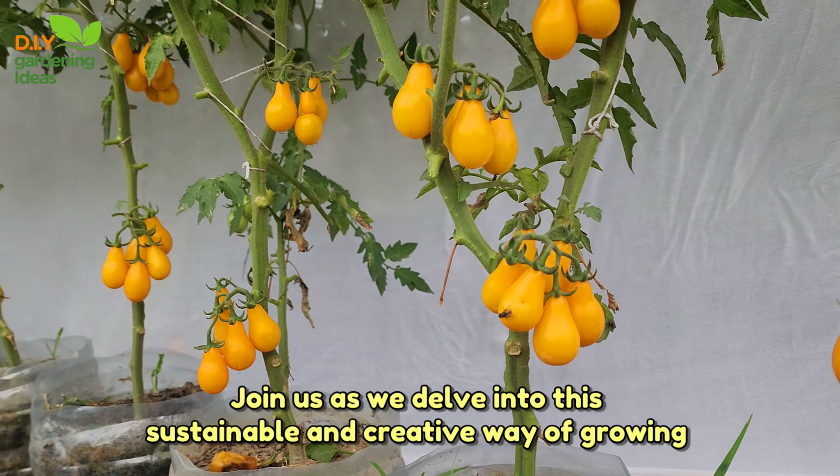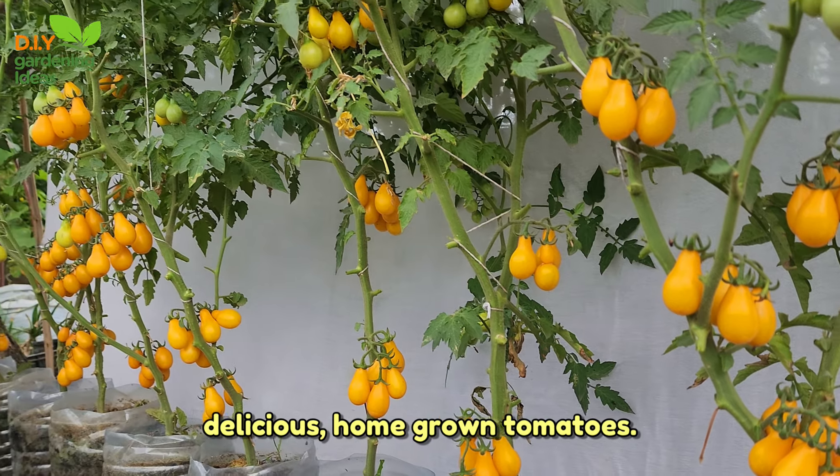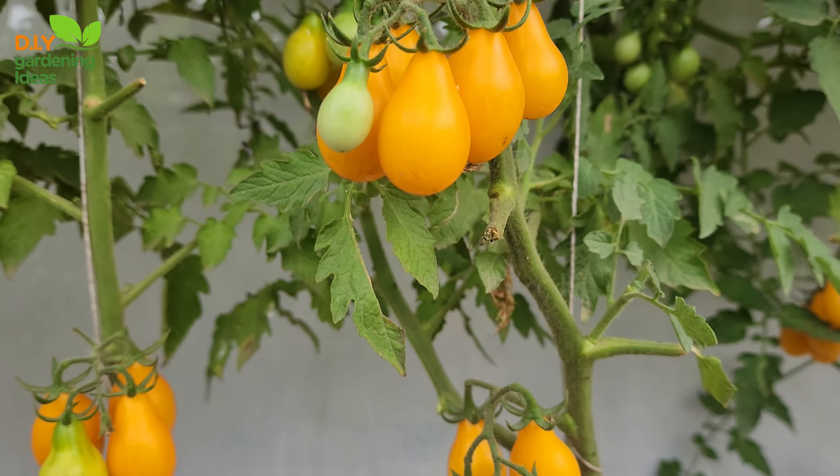Join us as we delve into this sustainable and creative way of growing delicious, home-grown tomatoes step by step.